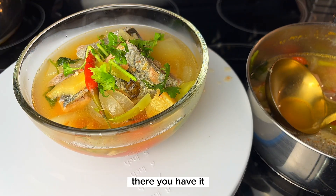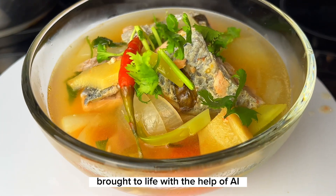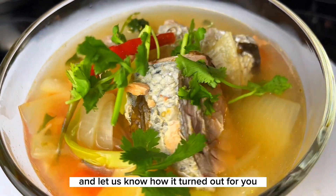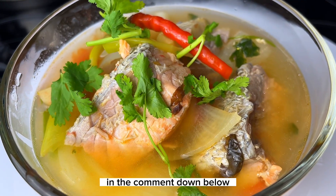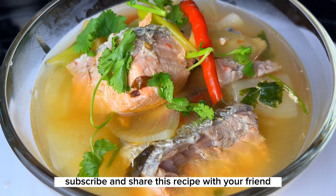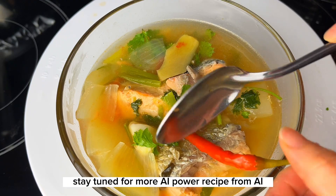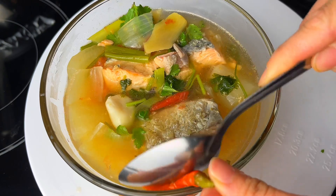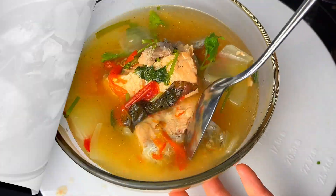There you have it — our comforting and sensational salmon soup brought to life with the help of AI. Give this recipe a try and let us know how it turned out in the comments below. Remember to like, subscribe and share this recipe with your friends. Stay tuned for more AI-powered recipes from AI Culinary Creation. Until next time, happy cooking! Bye!